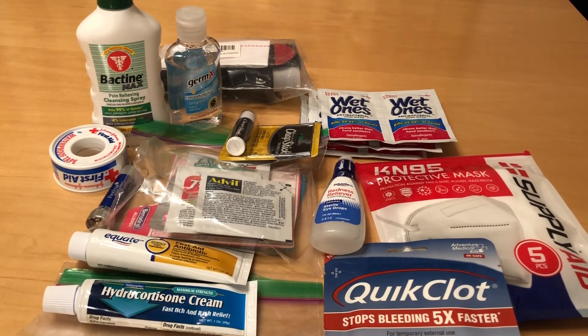So I'm adding a lot of extra bulk to the kit, but I really do want all of these items included. Next, I will show you what I'm removing and tell you why.